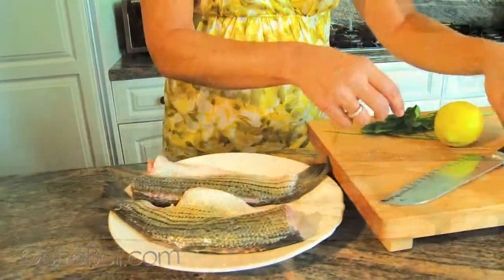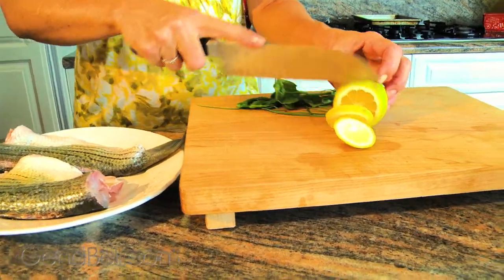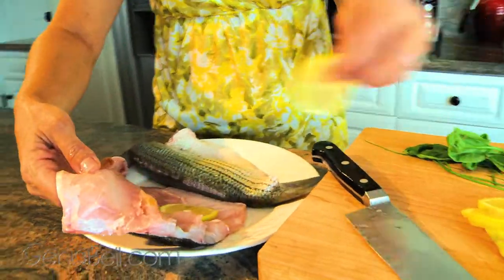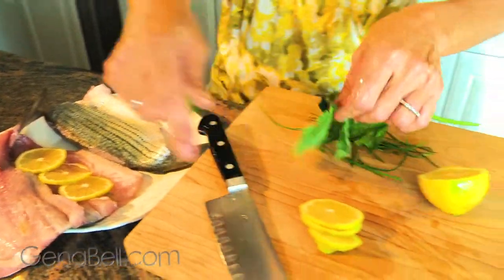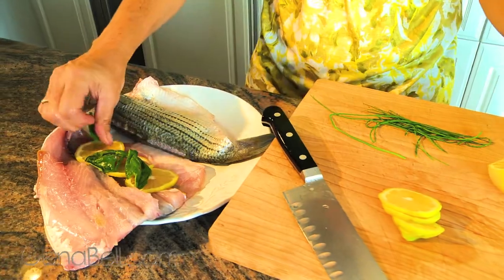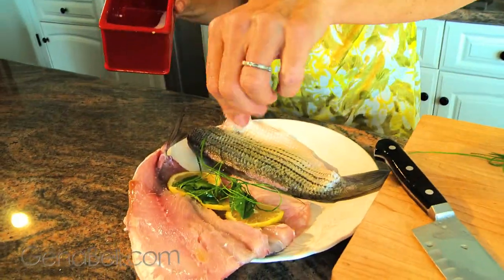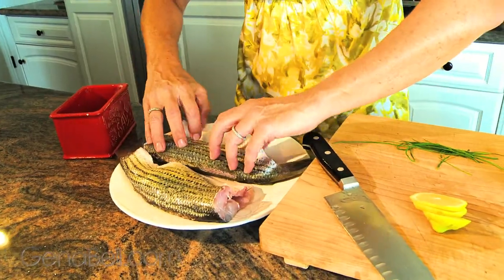We're going to cut some relatively thin lemon slices and place those inside the cavity of the fish — about three will do — along with some fresh basil from the garden. That looks good, maybe a couple of chives. Let's give it a little sprinkle of salt and we'll close our cavity.